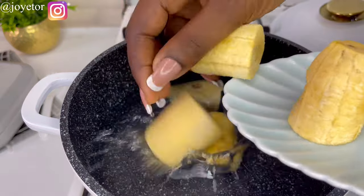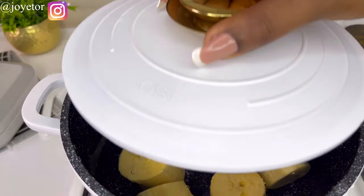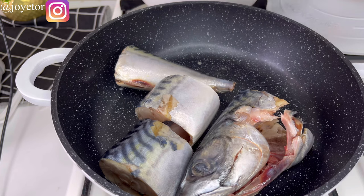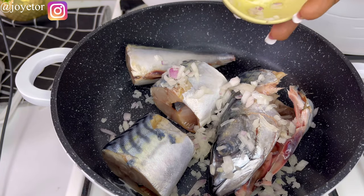I put some water into my pot and add just a pinch of salt because the plantains are naturally sweet, so you only need a little while boiling them. I'll cook those for about 15 minutes until well cooked through. In another pot, I add my mackerel fish and diced onion, then add in some water.